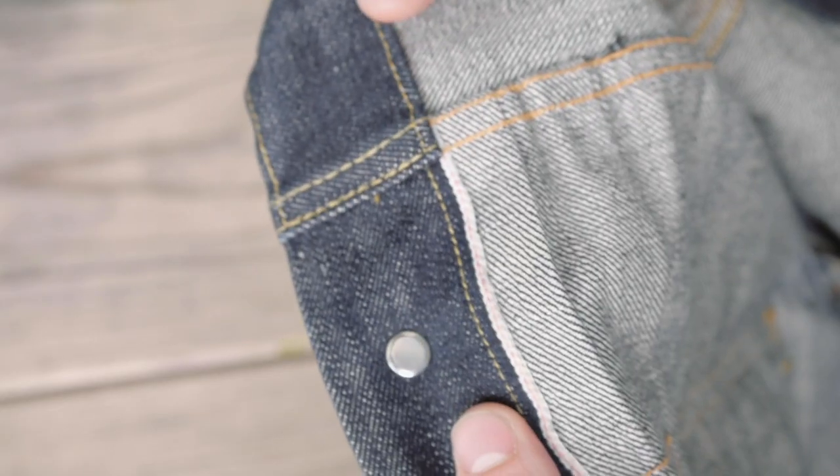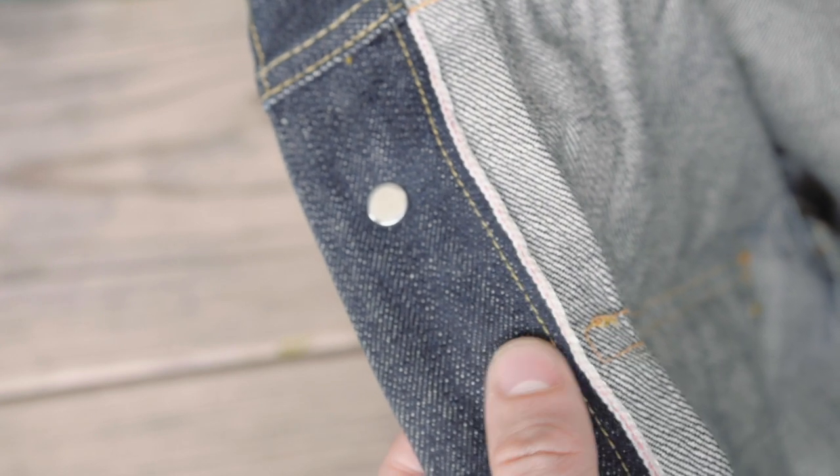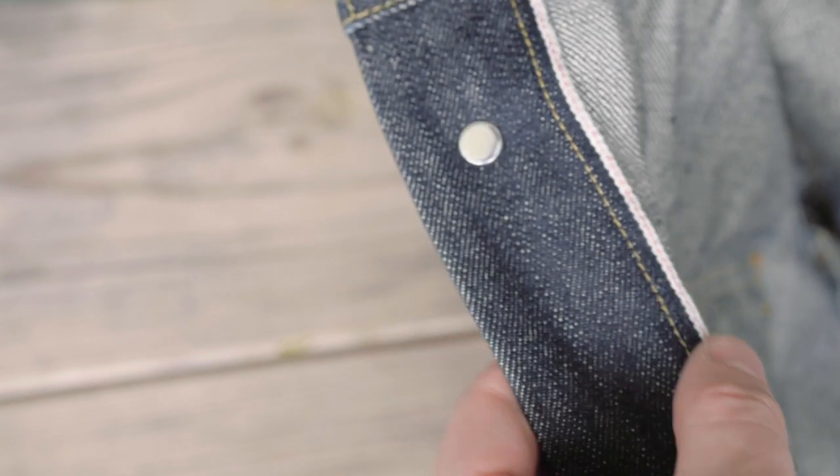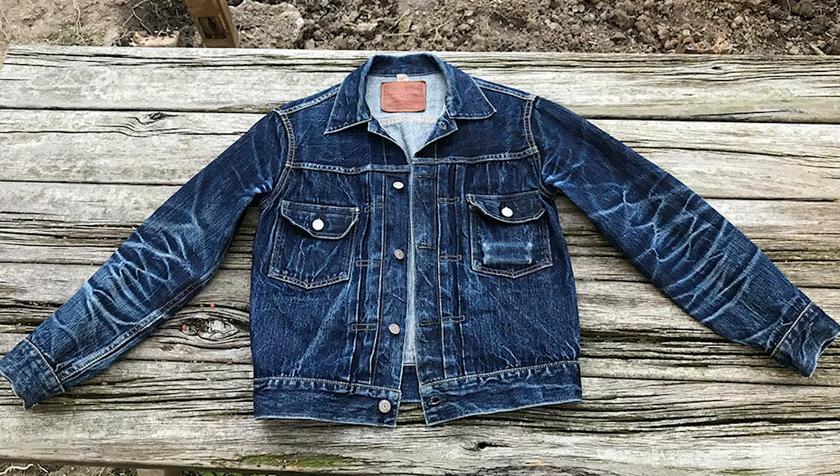I've probably worn this jacket for six or seven months every single day, probably like 15 hours a day — literally from when I wake up till when I go to bed. People have identified me as the guy who just wears the same jacket every day, because I really wanted to get it to look like this. But that's a lot of wear, and that person washed it twice, so I'm going to wash mine too.